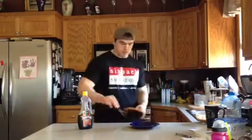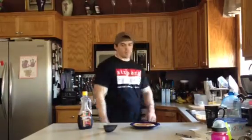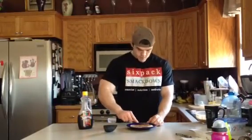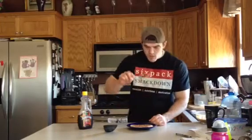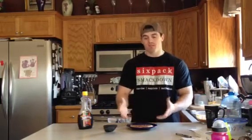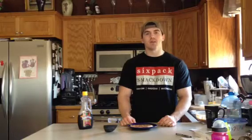That looks about done — there it is, one of our sweet potato pancakes. Let's give it a try. Smells good... and tastes good! That's it. Takes about 10 minutes. Healthy breakfast, healthy pancakes — sweet potato pancakes. I'll see you next time.